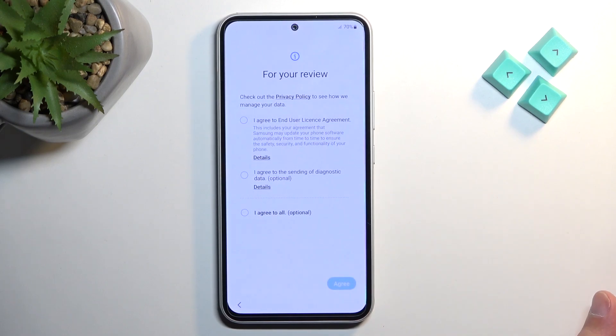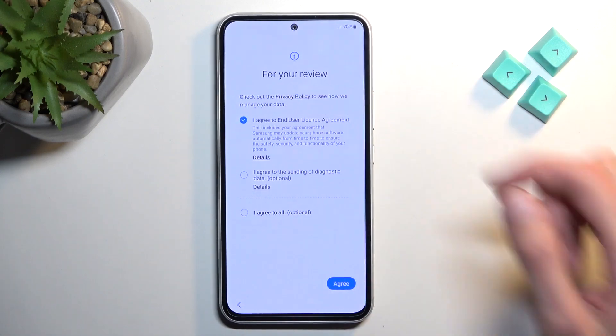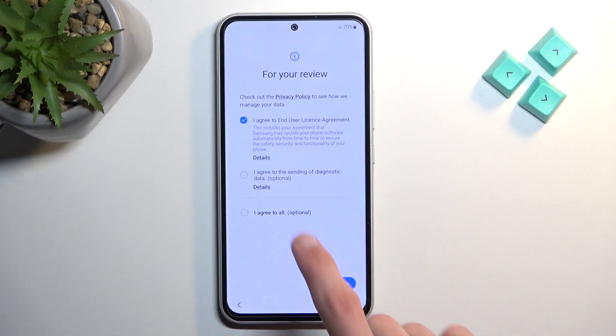From here we have the terms for your review. You'll need to agree to the end user license agreement — obviously you have no choice if you want to use your device. You can tap on details to read exactly what you are agreeing to, but as most of us do, we're probably just never going to open that. Select Agree to continue to the next page.